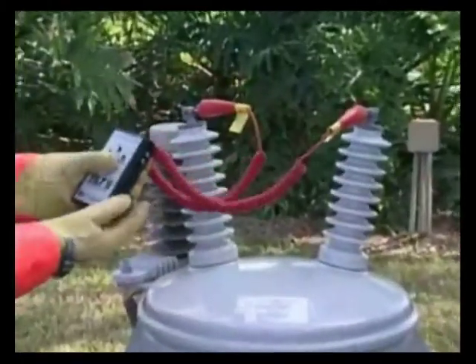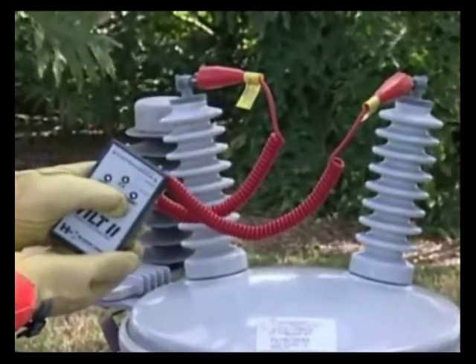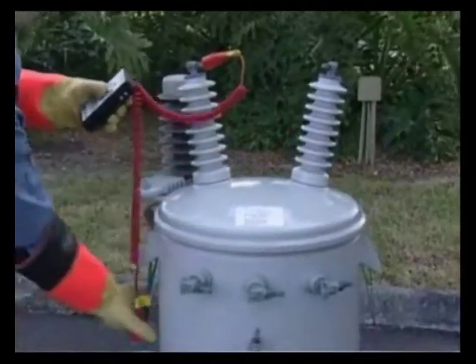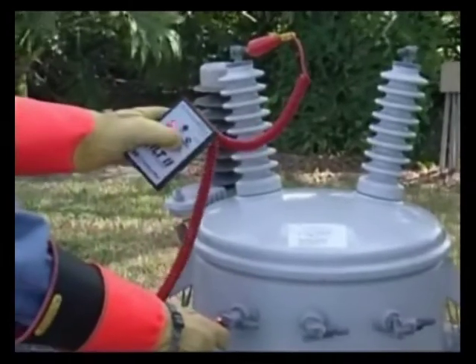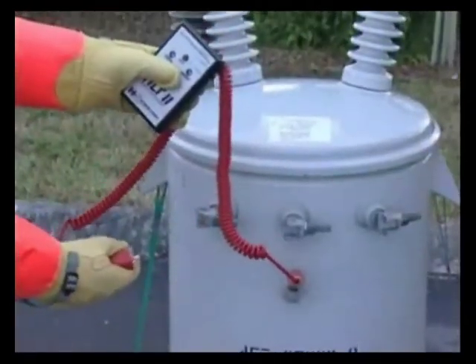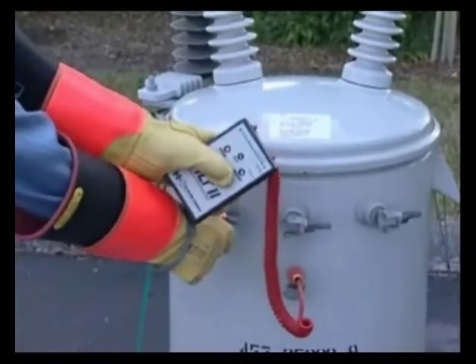The next step is to test across the primary bushings — again, it should indicate an OK condition. As an additional check, the Tilt can be used to test between the primary and secondary bushings. In this case, the Tilt should indicate an open. It can also test between any of the bushings to ground, verifying none of the bushings are directly grounded by indicating open.